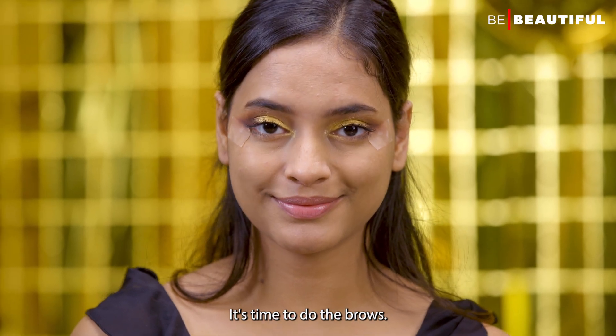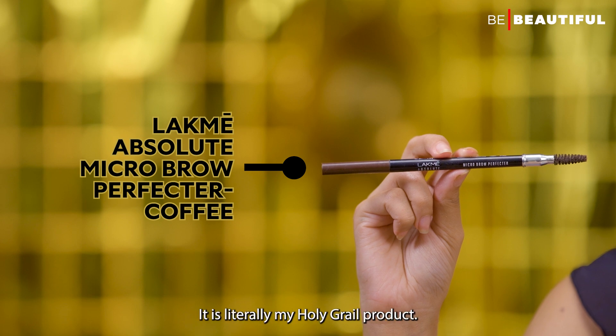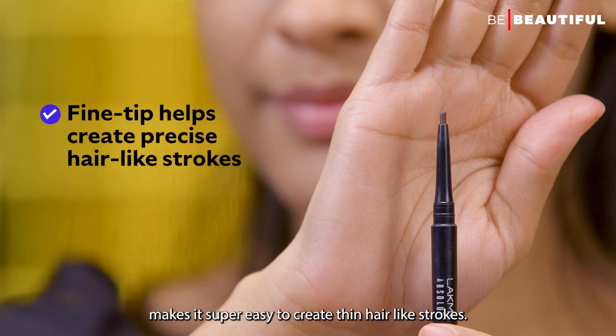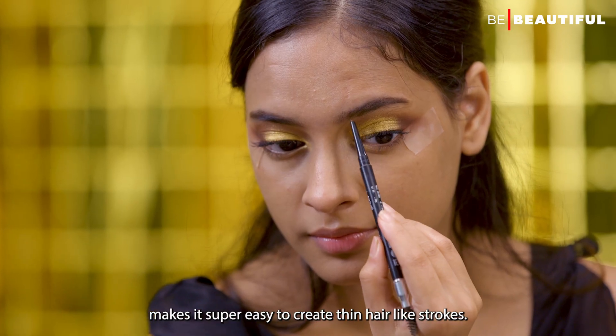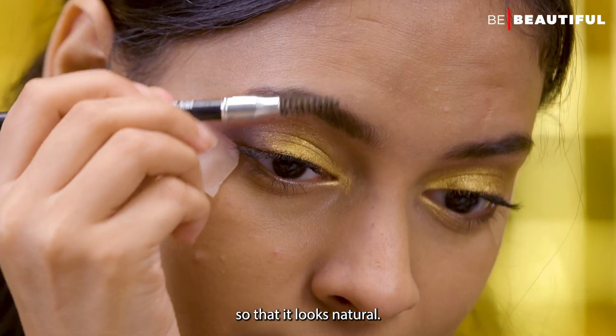It's time to do the brows. I'm using the LAKME Absolute Micro Brow Perfector in the shade Coffee. It is literally my holy grail product. The tip of the brow pencil makes it super easy to create thin, hair-like strokes. Fill sparse areas and then brush with a spoolie so that it looks natural.